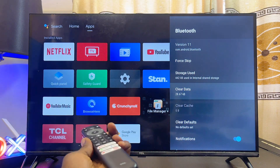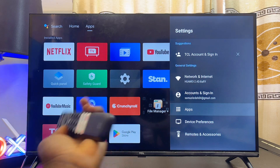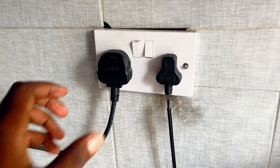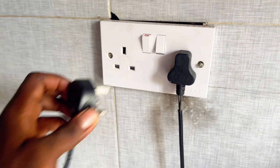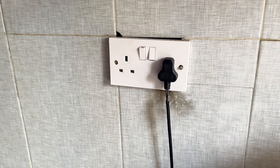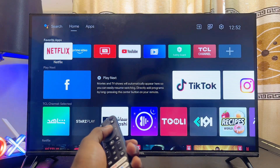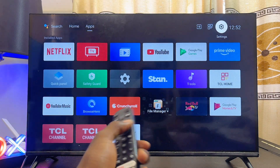Then also come over to 'Clear data' and select that to clear the data of the Bluetooth as well. Once you're done, restart your Android TV by unplugging it from the wall socket, waiting about five minutes, and then plugging it back into the power source.